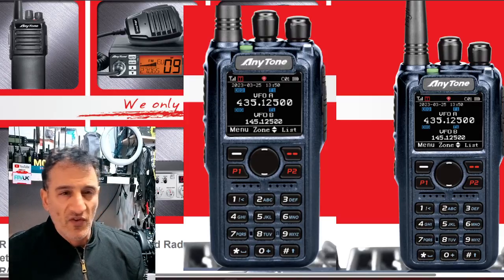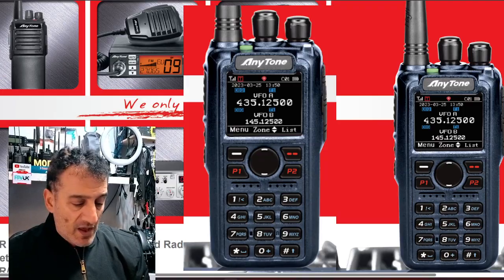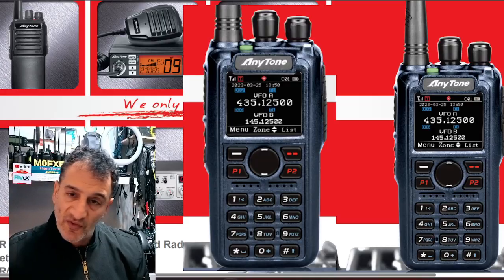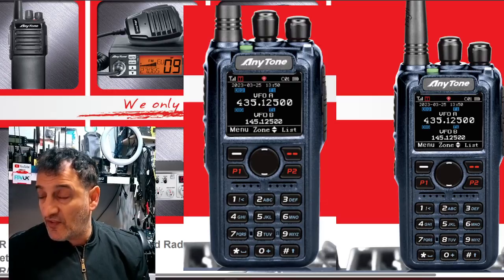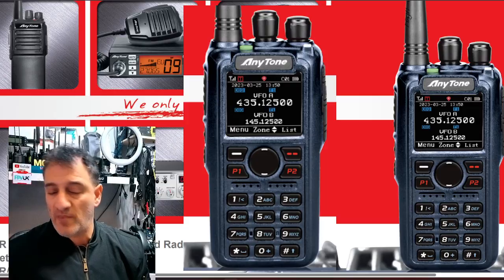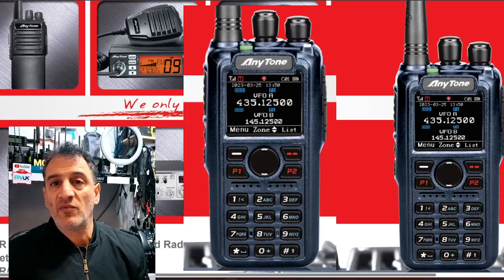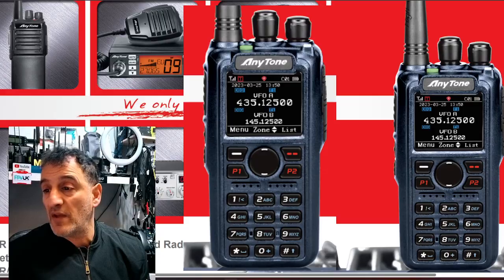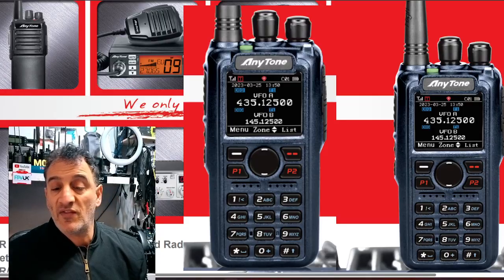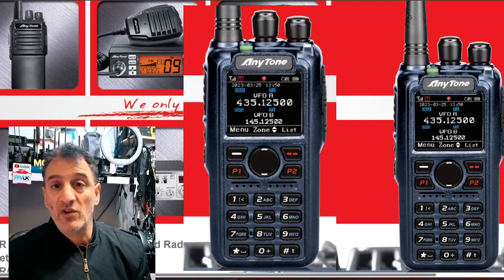The case looks virtually identical to the 878, just a bit of a bluer color from what I'm seeing, thanks to Ham Radio Crash Course's video. It's a nice solid radio with a larger battery — I believe it's 3100 milliamp hours. Please don't take my word for this; check with Anytone. I'm just making videos about information I'm receiving, for entertainment purposes only.